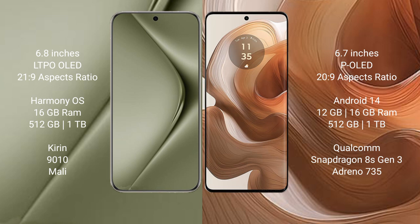The Huawei Pura 70 Ultra comes with 16GB RAM and 512GB or 1TB internal storage, powered by the Kirin 9010 processor with Mali GPU. The Motorola H50 Ultra comes with 12GB or 16GB RAM and 512GB or 1TB internal storage, powered by the Qualcomm Snapdragon 8s Gen 3 processor with Adreno 735 GPU.